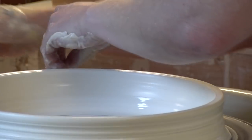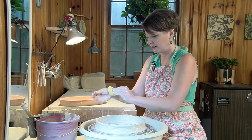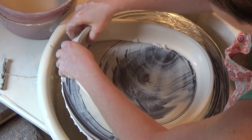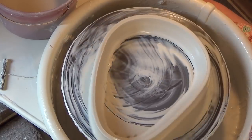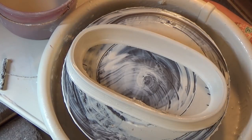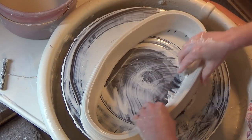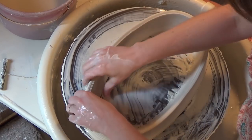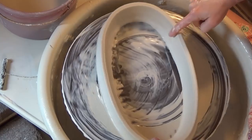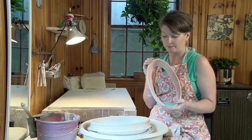Then I'm going to take my wire tool and go ahead and cut it off. I'm going to clean my hands off, get some of the slip slurry off, and go ahead and pick it up. I like to pull it away from me — I feel like I have a lot more success doing it this way. Any shape can happen at this point. I have a variety of shapes I work with — I'll make a clover, squares, or any kind of asymmetrical shape. Then I'm going to let this sit up, get bisque-fired, and then I'll start my next step.